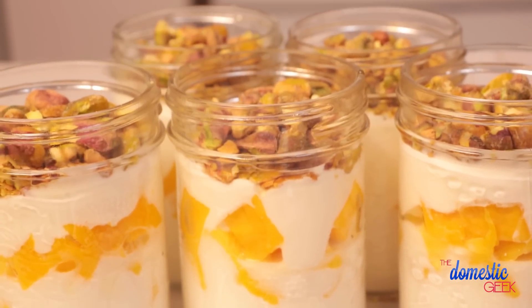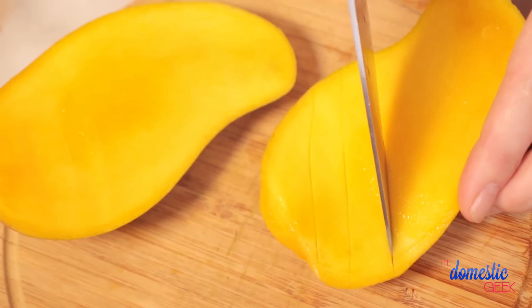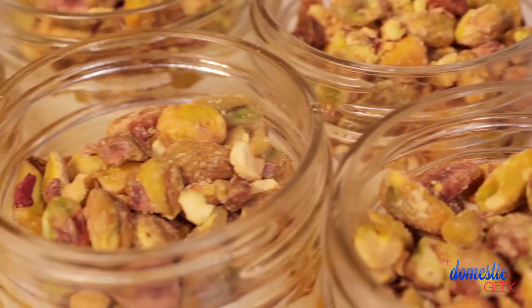We're finishing things off this week with mango yogurt parfaits. I'm using plain yogurt, but you could use vanilla yogurt or even coconut yogurt. I put some yogurt in the bottom of a jar, drizzle with a little honey, add freshly chopped mango, top with a little more yogurt, and finish with crushed pistachios. If you can't find shelled pistachios, almonds would be just as delicious.